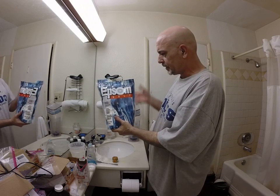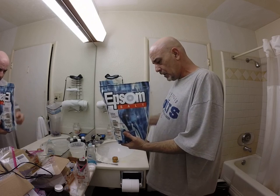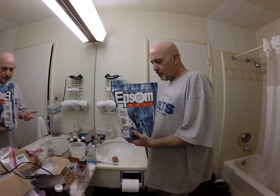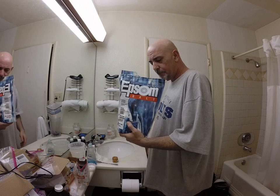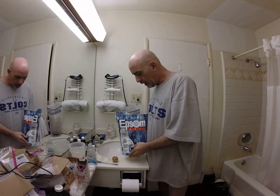God, I love this stuff — it's good for all kinds of things. I use just a cup in the bathtub. The instructions tell you to use two cups, but they want you to burn through it as fast as possible. I use a cup and I'll soak until I just absolutely prune right up.